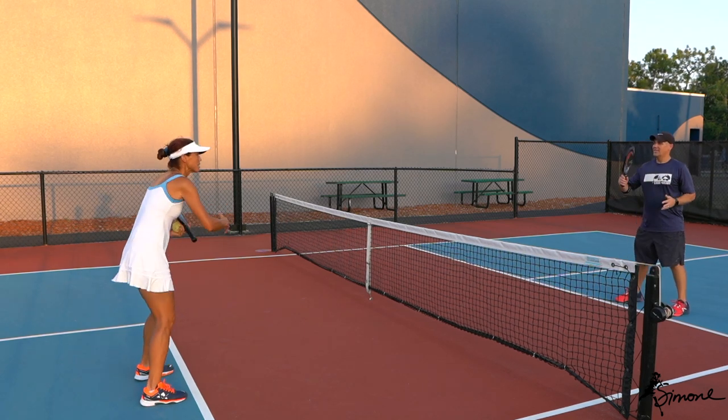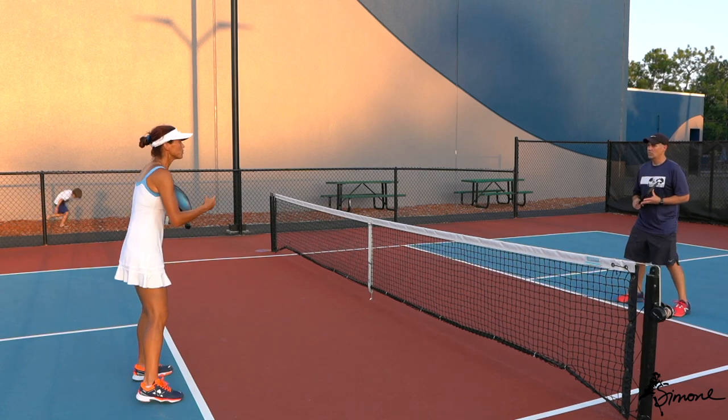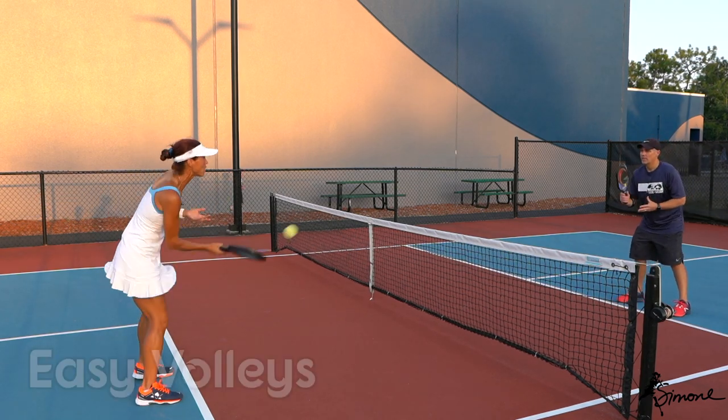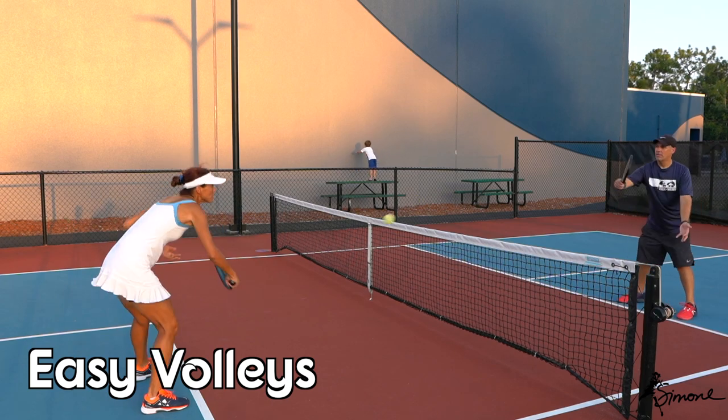With time you will get better because you get a feel for it. Then we transition just nice and easy into volleys — paddle out in front, out in front.